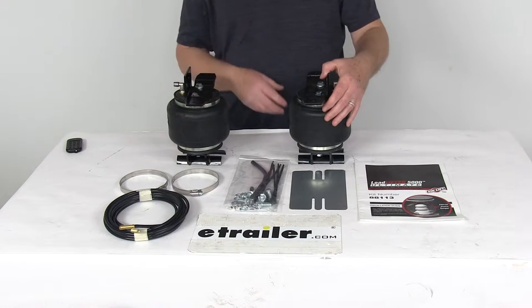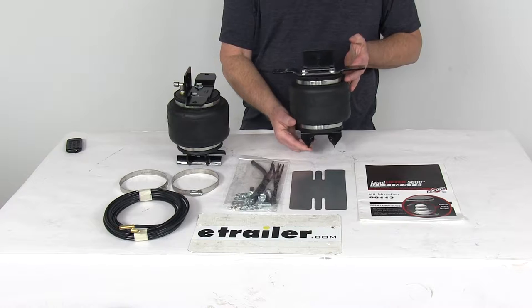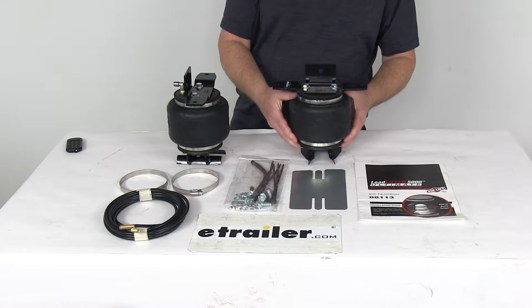Today we're going to take a look at the Airlift Load Lifter 5000 Ultimate Air Helper Springs with the internal jounce bumpers for the rear axle.